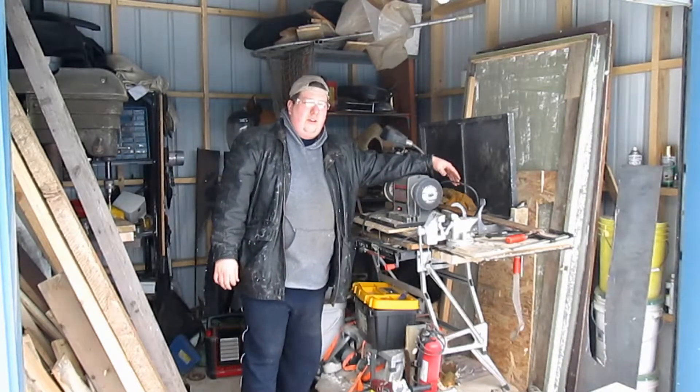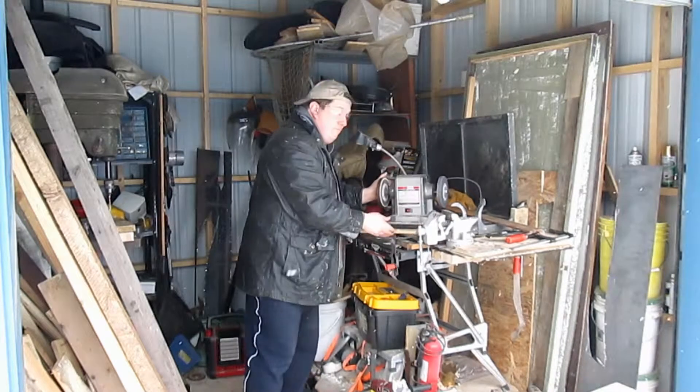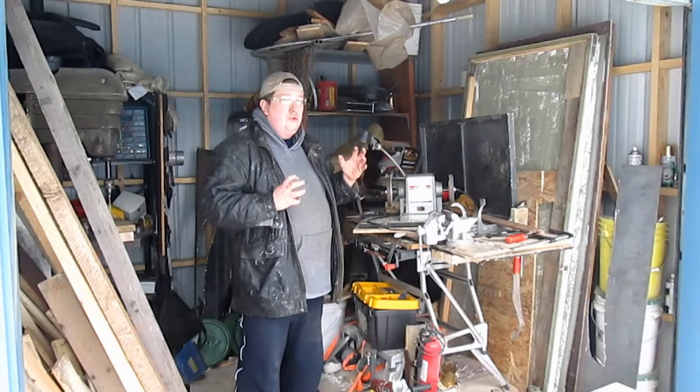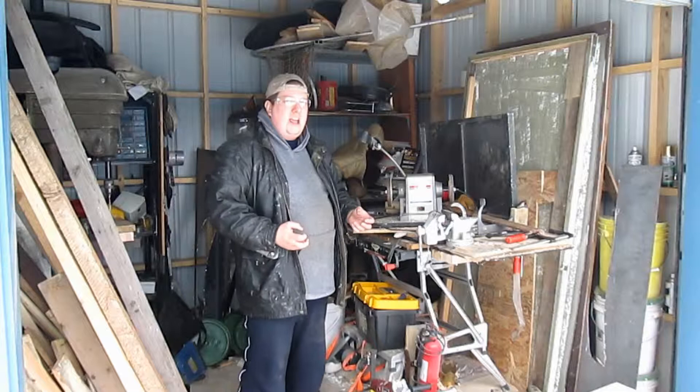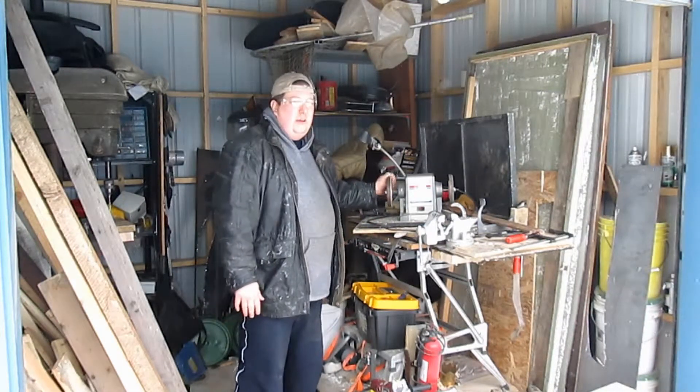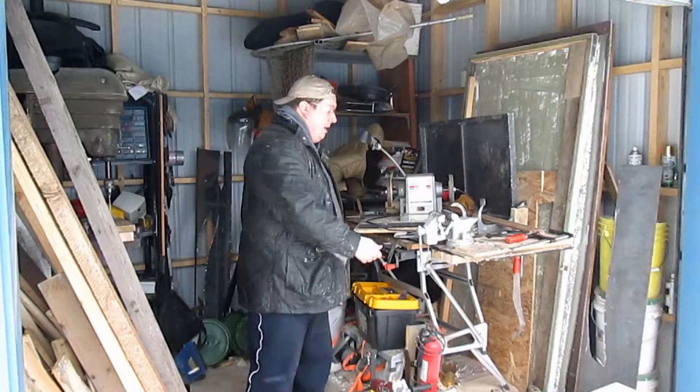I have the bench grinder, aka Princess Leia. It has enough power to grind and shape metal, but it doesn't have the speed to cut. It'll basically stop moving.